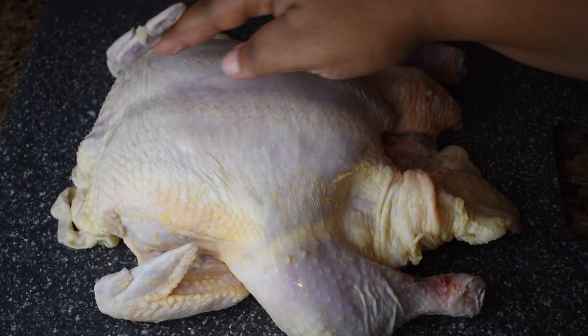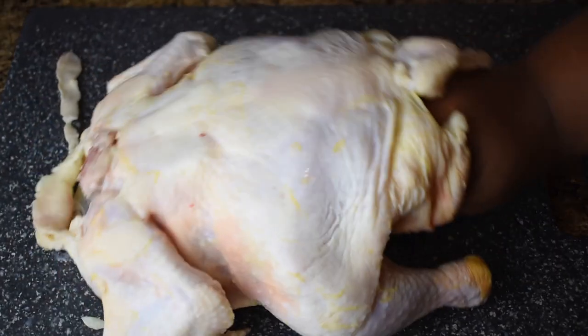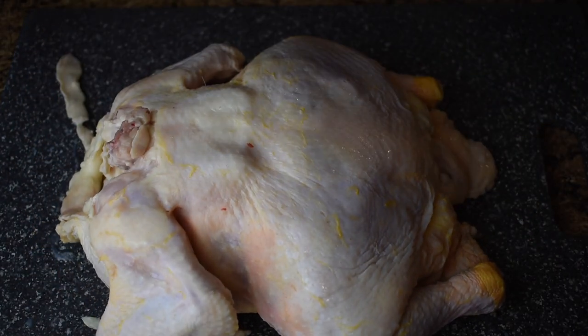Since your chicken has been out while you were doing all the butter and the seasoning, it should be up to room temperature and completely dry. If it's still wet, dry it off.